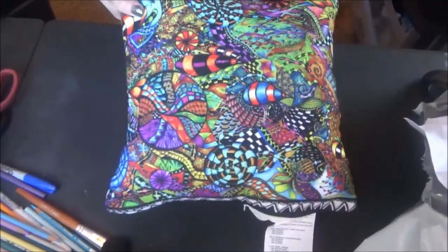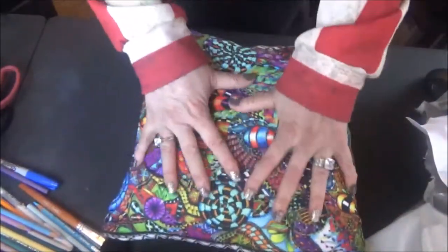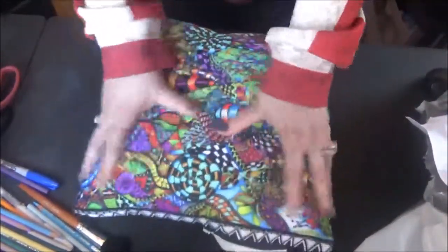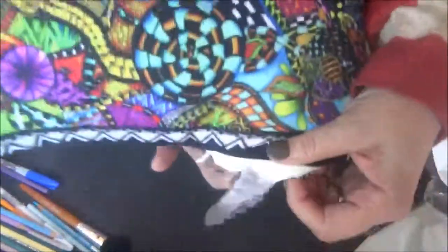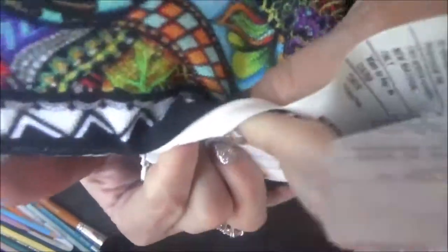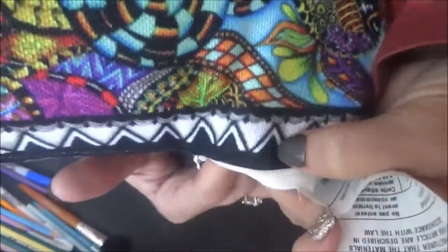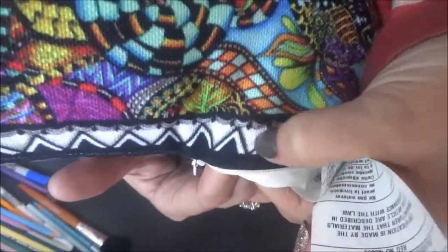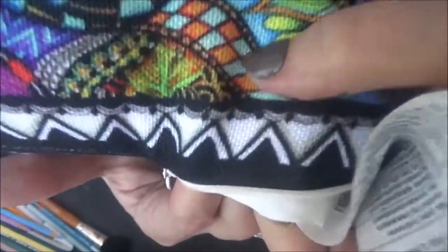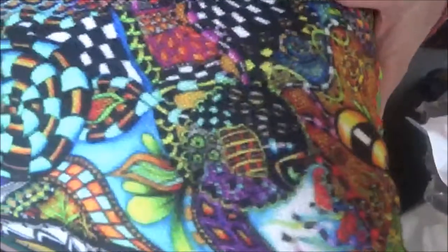Let me go a little bit wider — I'm new to this camera situation, but look at the colors! I can't tell you enough about how this fabric feels. You know how some things are really cheap and cheesy? This is not — it's really soft and thick. It feels like a cross stitch; if you look close enough you can kind of see the pattern, and it's even thicker than that. Nice and soft, and look at the colors — they came out so vibrant.